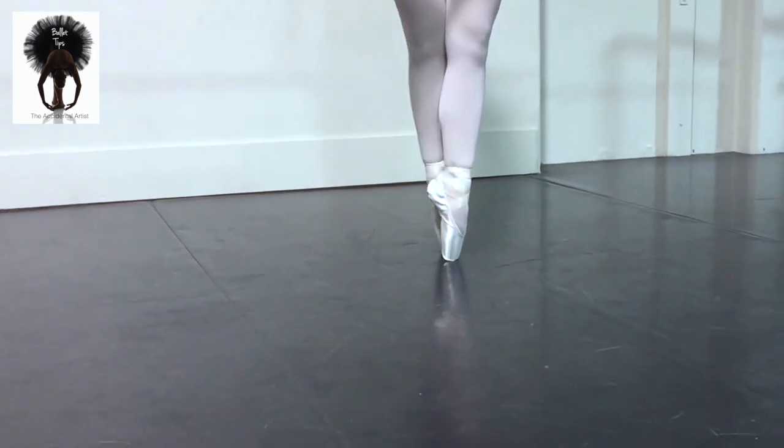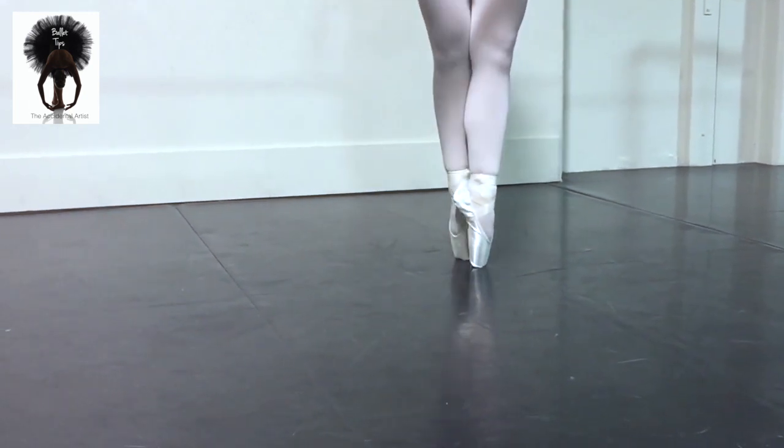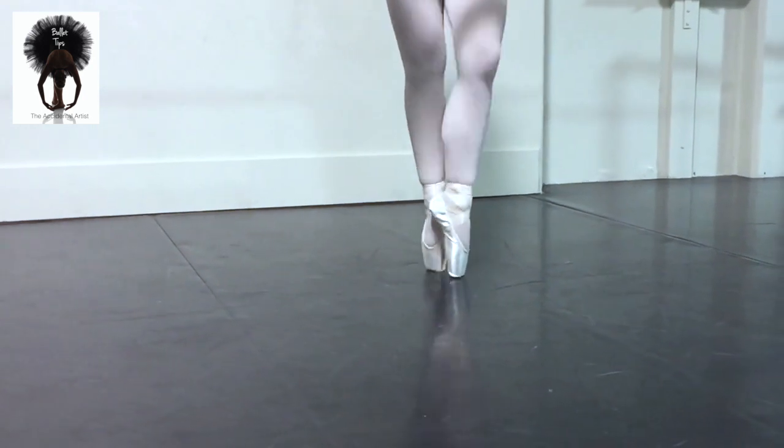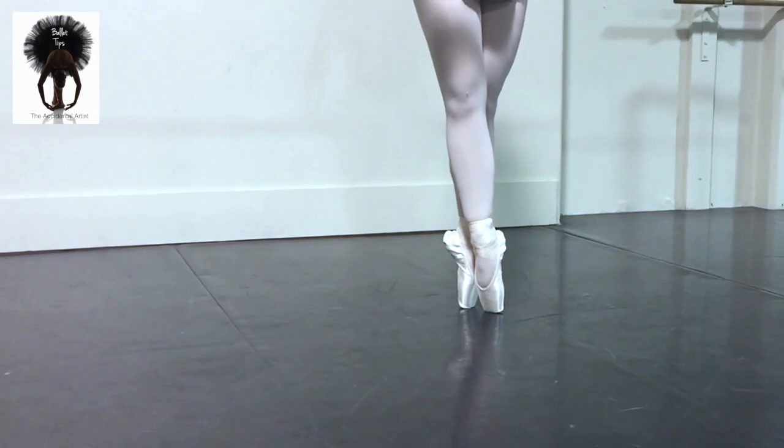Notice how she crosses very nicely each time — we don't want to ever have an open fifth. And up, up, up, up. Smooth — lots of through the knees, the whole leg on a beret. And release.